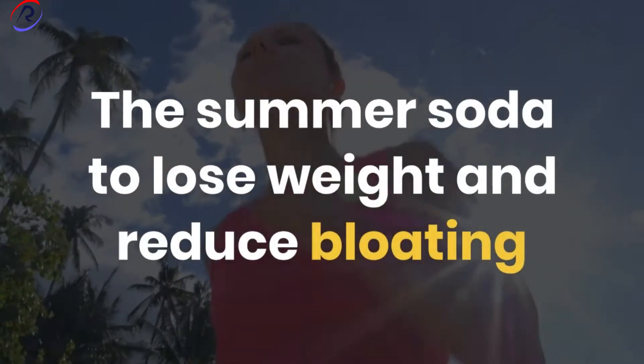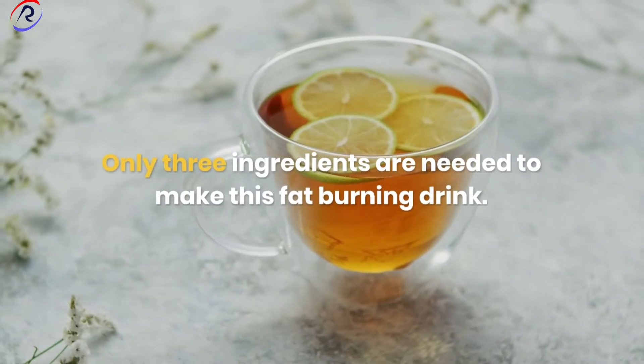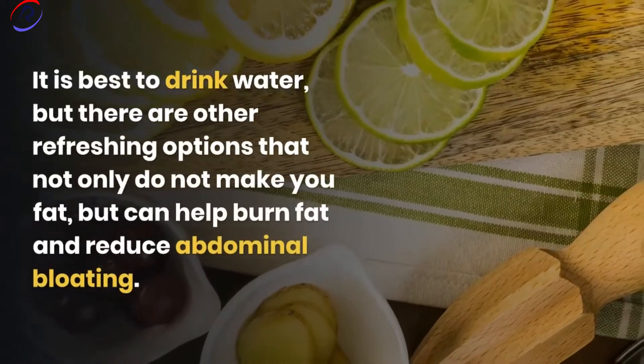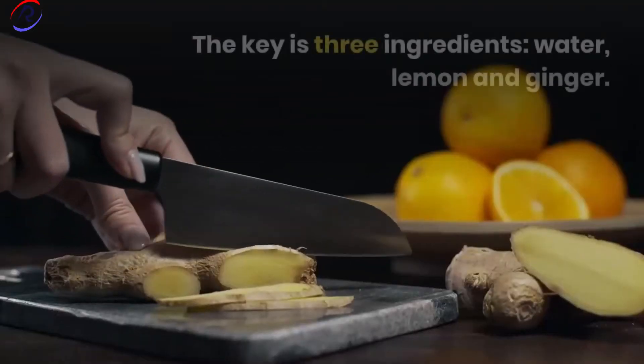The summer soda to lose weight and reduce belly swelling. Only three ingredients are needed to make this fat-burning drink. Hydration in summer is very important. It is best to drink water, but there are other refreshing options that not only do not make you fat, but can help burn fat and reduce abdominal bloating.